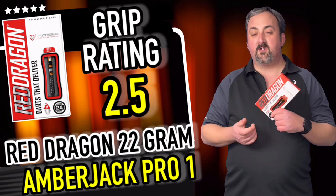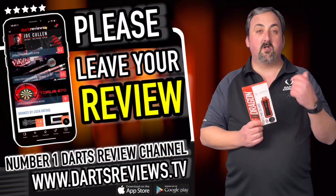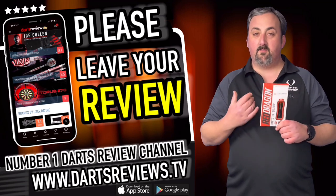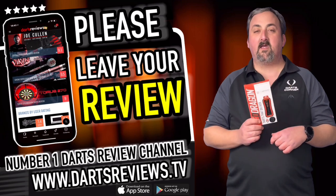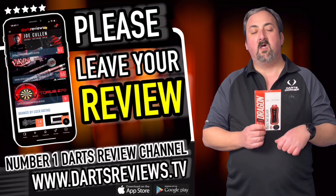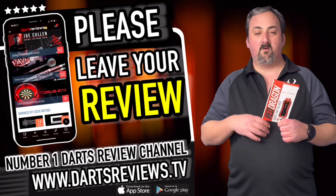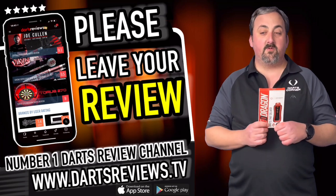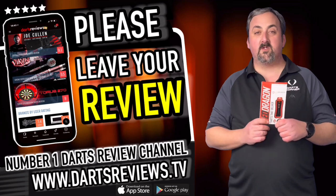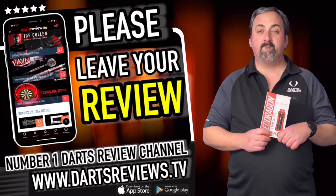If you agree or disagree with anything I've said, leave a comment in the comment section. If you've got a set, head over to dartsreviews.tv and leave us a review — it helps other players out. I love to read the feedback and I try to comment back. On that note, hit subscribe and tick the notifications bell — we've got loads of reviews coming up and there might be a set that suits you. I look forward to seeing you again soon. Bye!